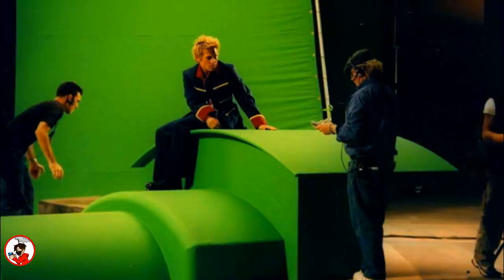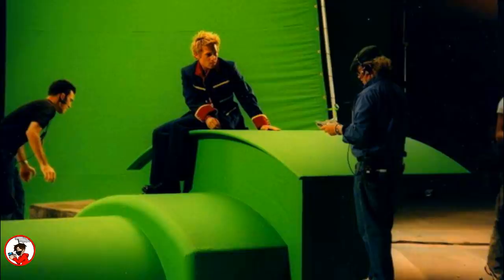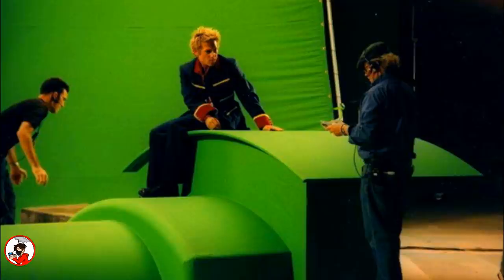A somewhat life-size model of James was made for 'Thomas and the Magic Railroad,' as in one of the scenes Junior was supposed to be flung onto James from Diesel 10. As such, a large-scale version of James's cabin and boiler were built for the scene. As shown here, the scene was filmed with the green screen method, so the model and background are all green rather than being detailed.